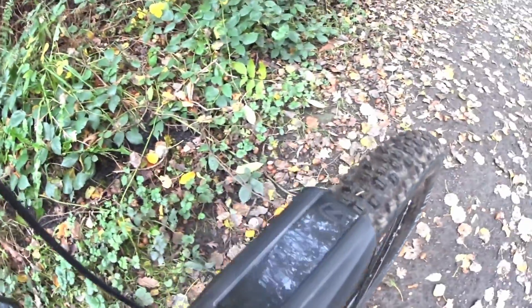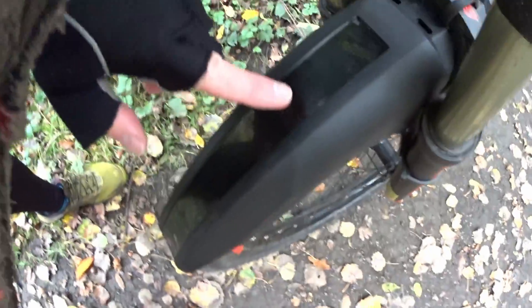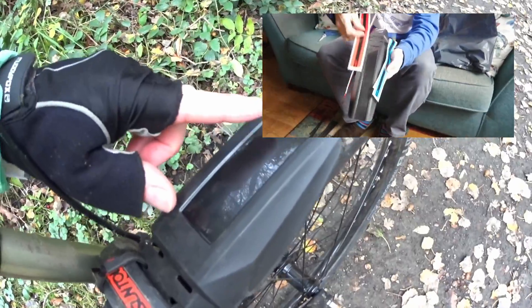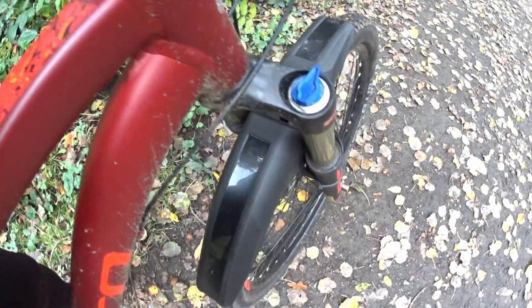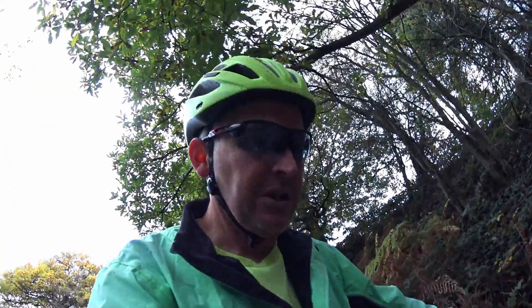It seems okay - it's not catching anywhere. I haven't put the stickers on; you can put different colored ones - red, blue, yellow or green - on the front and sides if you want. I left it black. It's a universal mudguard, apparently fits any mountain bike.